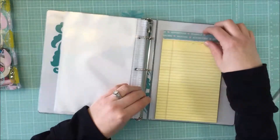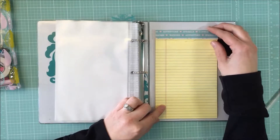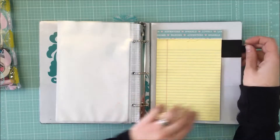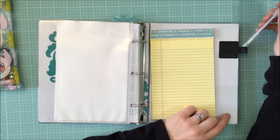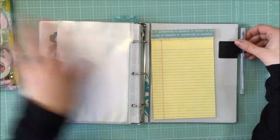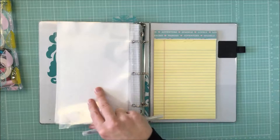In the back I tucked in a little notepad and covered the top with some paper from Chimel's line, because I love Chimel. I found a little pen holder in the clearance section at Staples when I was buying my binder — it was just a dollar. So I have a pen that's easily accessible and I don't have to dig through my pouch.